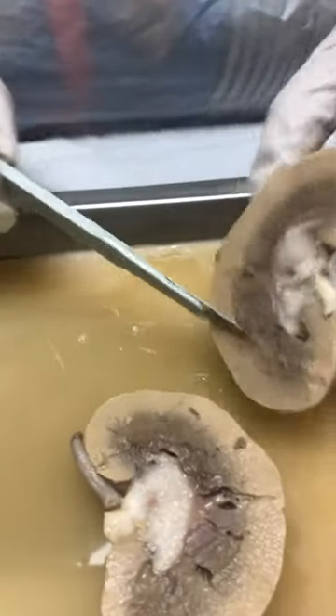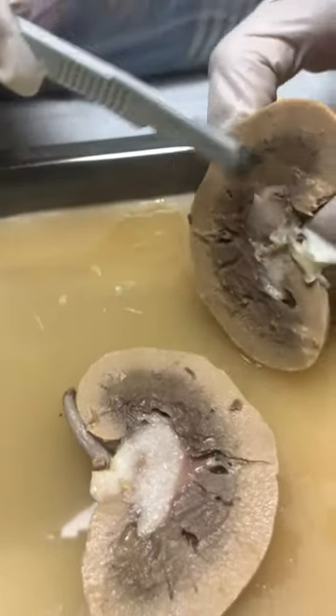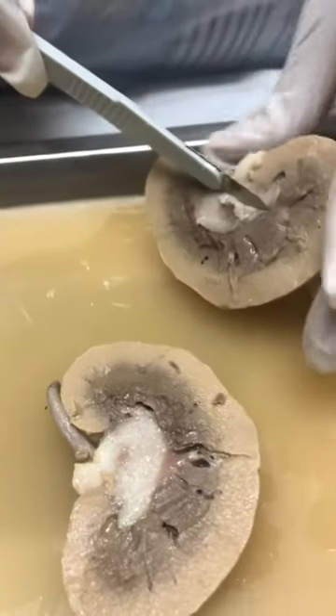I'm going to try to slice them off because it didn't slice completely even and I don't know if I damaged it. I don't want to damage my finger.